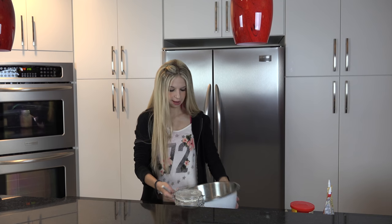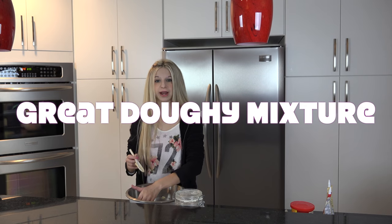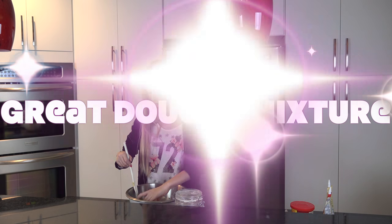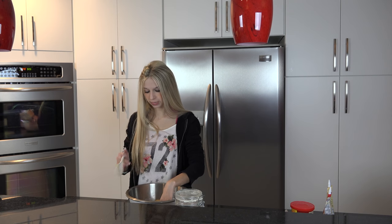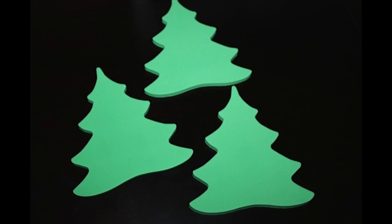Now that we have our great doughy mixture, I think it's done. We are going to switch over to get some flour and we're going to cut out some fun Christmassy shapes.